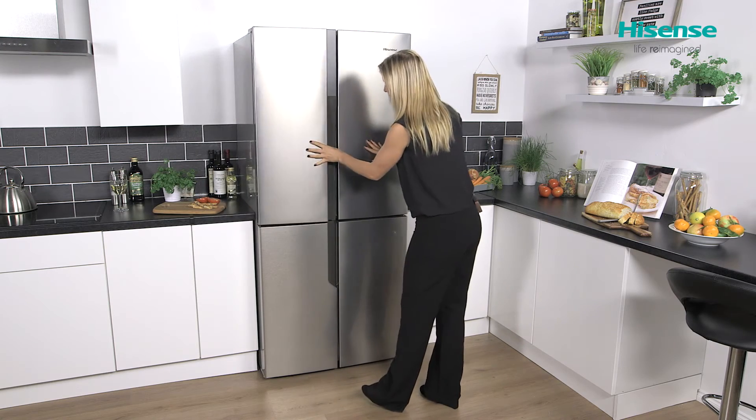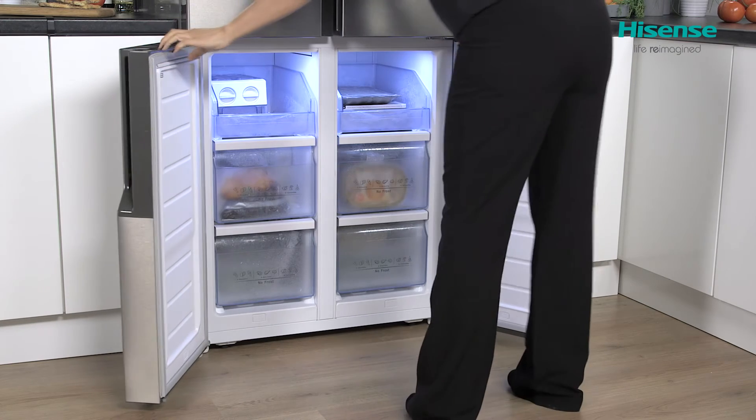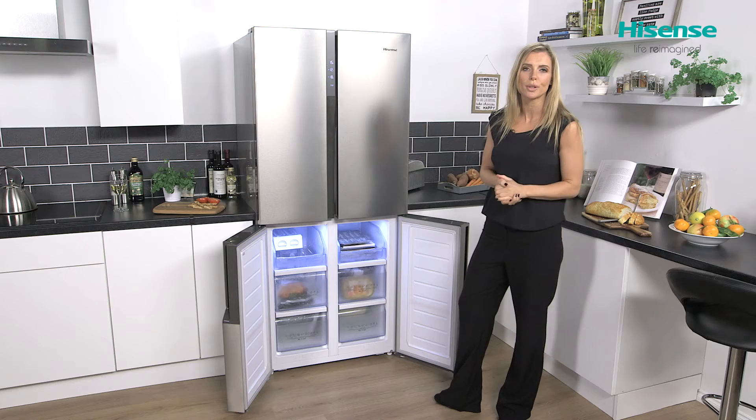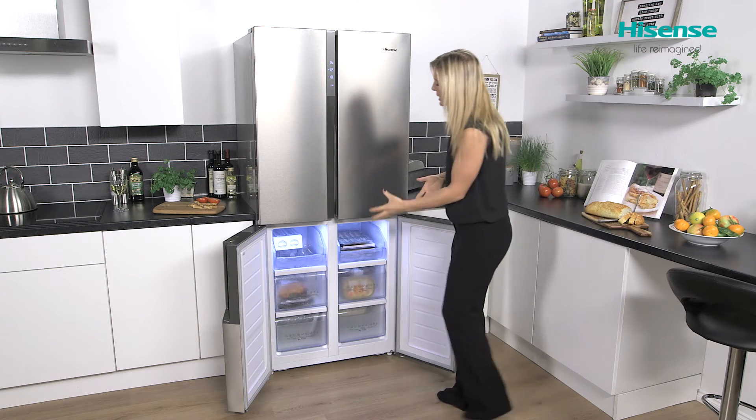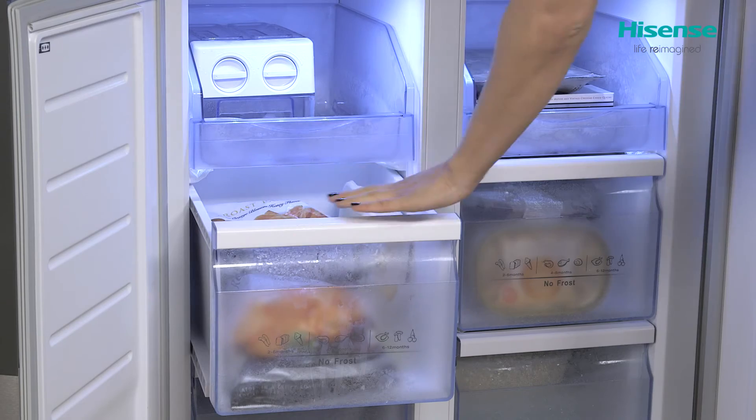Taking a look at the freezer, those doors open really wide to give you great access, and you can see there's plenty of room inside to store all of your frozen essentials. That's spread over your drawers which pull out really well, feeling really solid — you can put a lot of pressure on them.